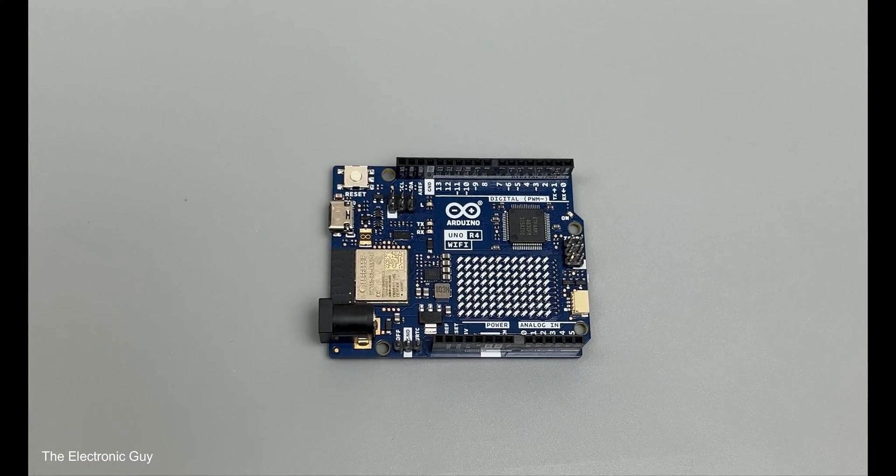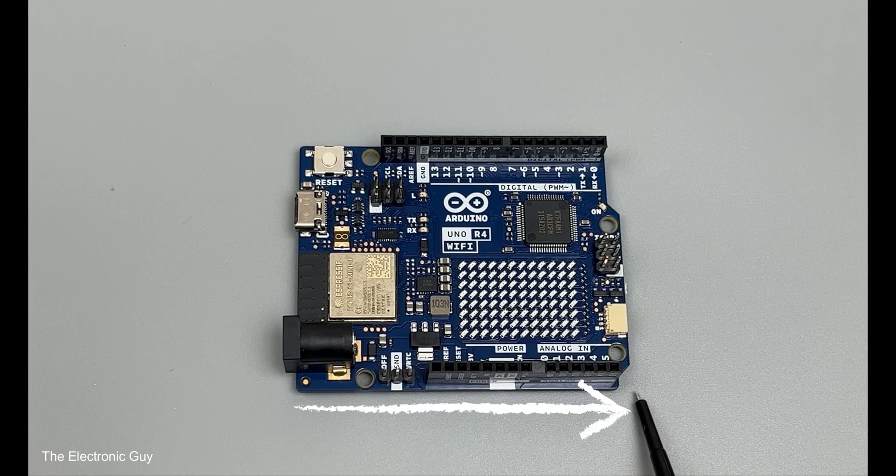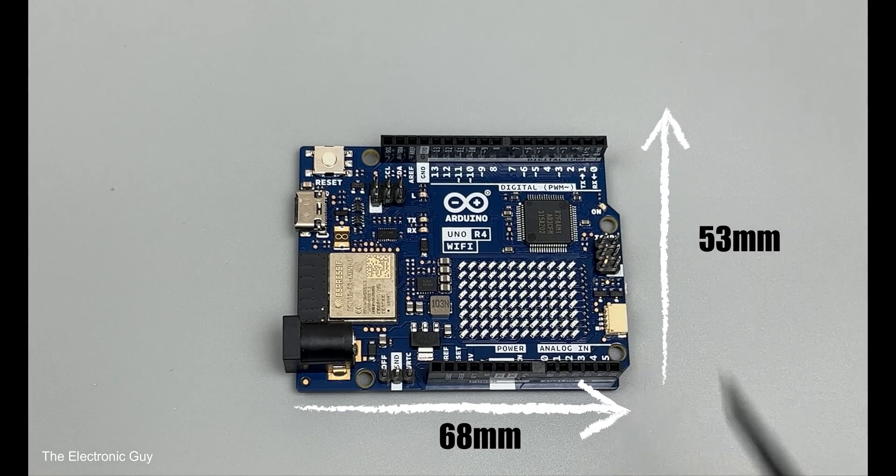Let's start with the hardware differences between the two. Since both are from the UNO family, they have the same form factor: 68mm in length and 53mm in width.